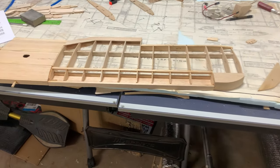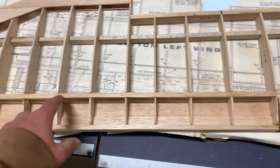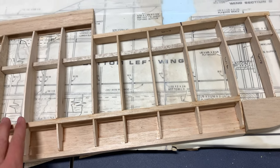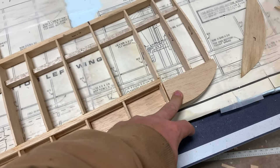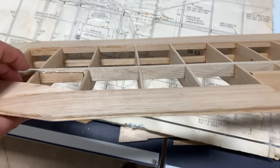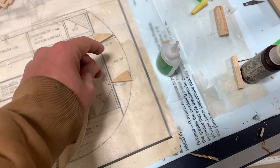Here's the wing in its current state. I did do a few unannounced steps — that was adding this 5/16-inch leading edge spar, as the plans call it. Then de-pinned it, added the block, and finished the trailing edge sheeting top and bottom, and that all came out pretty good. Last steps are to glue on this wing tip here to the end and add these gusset pieces right here.